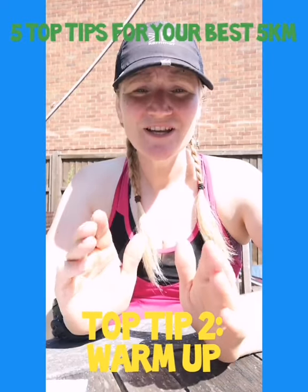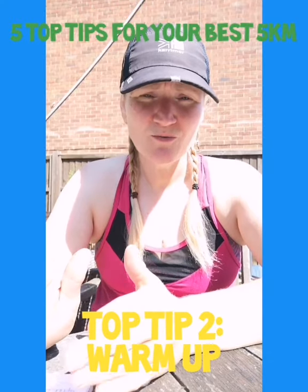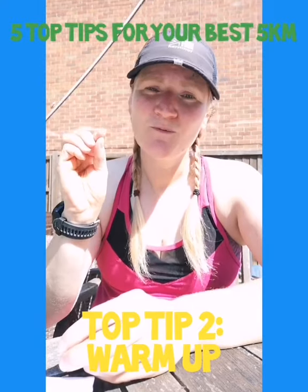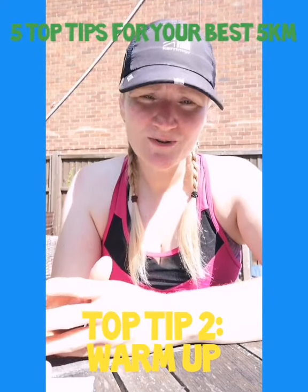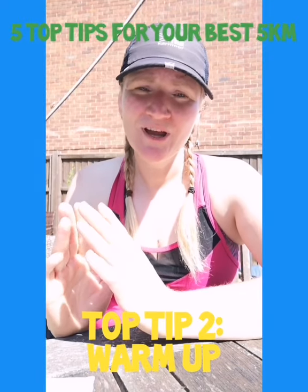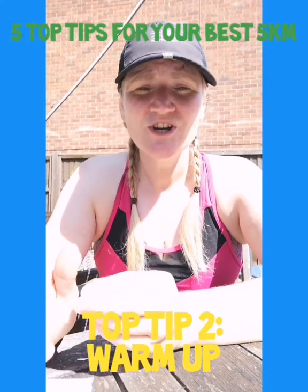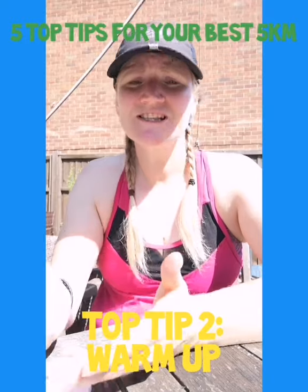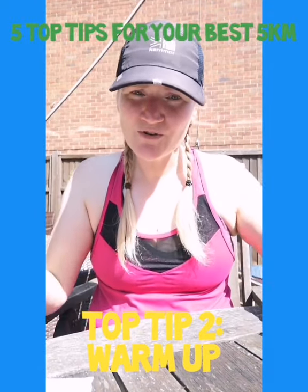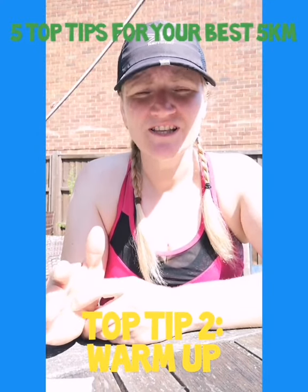Number two top tip is to make sure you do your warmup. You can go to the week one or week two video and use that warmup there. But I hear people saying this warmup is going to take away all of my energy and I'm going to be too tired to tackle my 5k nonstop. So here's a compromise: I'd like to encourage you to do your dynamic stretches — your heel flicks, your high knees, your leg swings, and some arm rotations. Do those in your home before you leave, roughly five minutes.